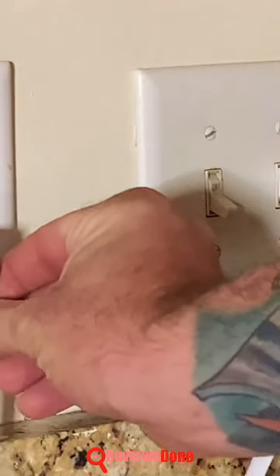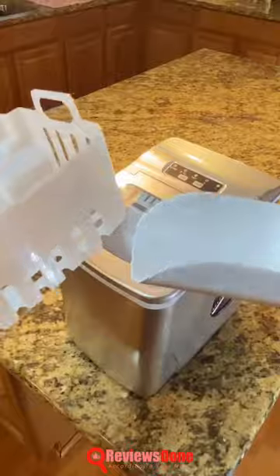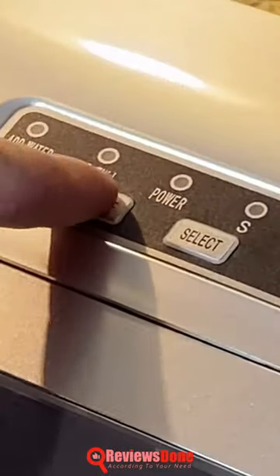Begin by unboxing the item and removing all the packaging. Then plug the unit into a power outlet. Open the lid and take out the ice basket and scoop. Fill the unit with water up to the max water line marked on it, put back the ice basket, and close the lid.